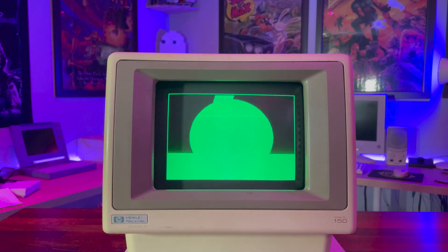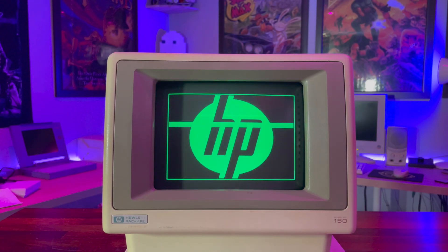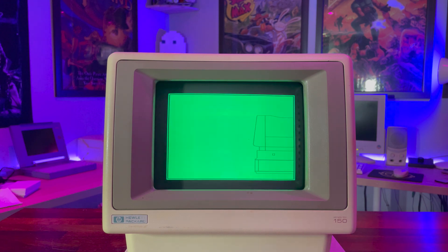We'll get to how this works in a minute, but before we do, let's talk a little more about this machine's specifications and what makes it a truly awesome piece of tech nostalgia.